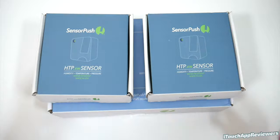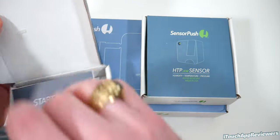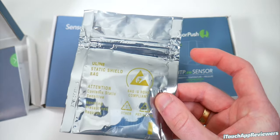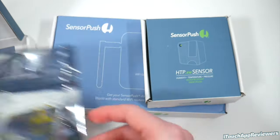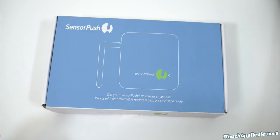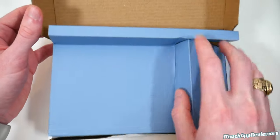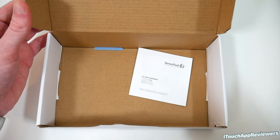Let's go ahead and unbox these, even though I already have because I've been testing them. In the box you'll see there's a little bit of glue here that holds the included battery. There's a little start-here guide, as well as a little baggie which is what they use to transport these little sensors. I'm going to put this off to the side, as well as this one.